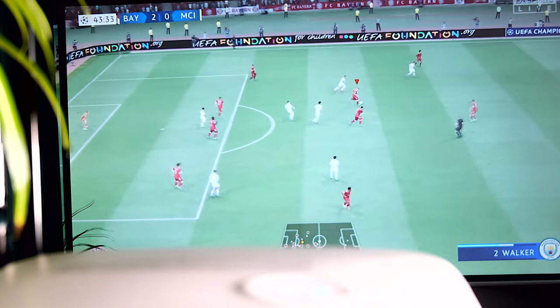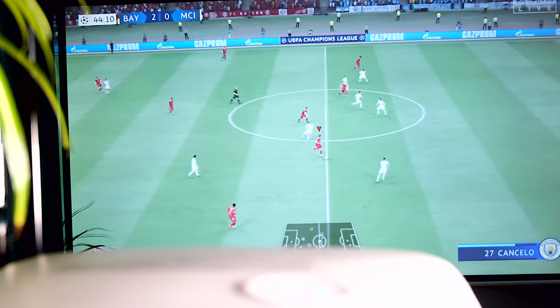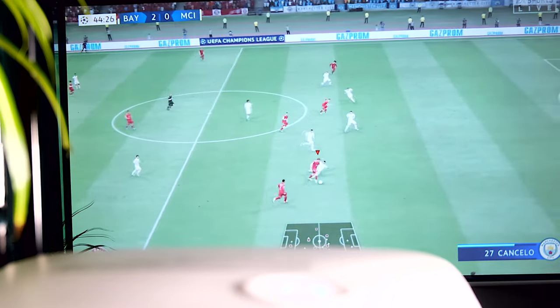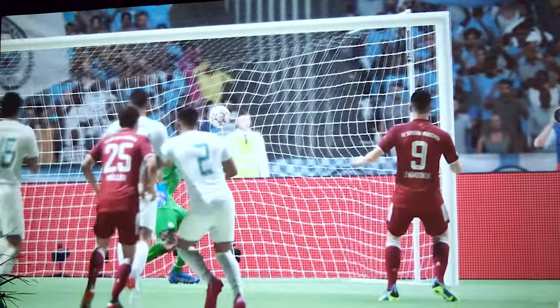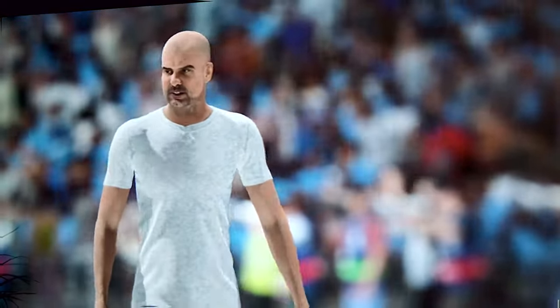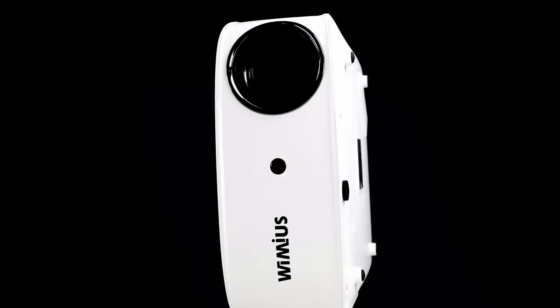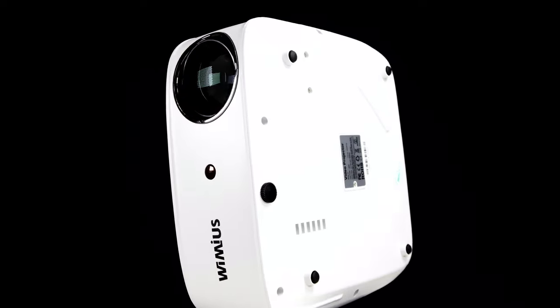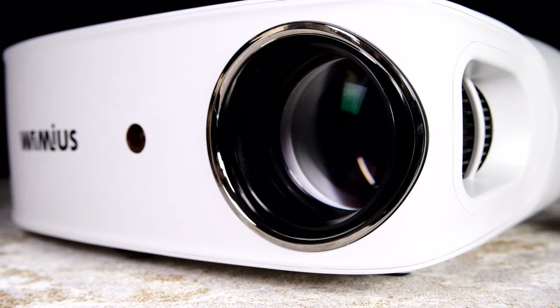After a couple of weeks with the Wimius K7, not only has it surprised me with its overall picture quality, but it has delivered on so much more. I find myself using it a lot more than I first anticipated. There are plenty of affordable smart projectors on the market, and it can be hard to navigate, but Wimius have done a cracking job with the K7 — it is fundamentally an affordable, feature-packed projector with a great, customisable outputted screen. Be sure to check out the K7 in the link in the description.